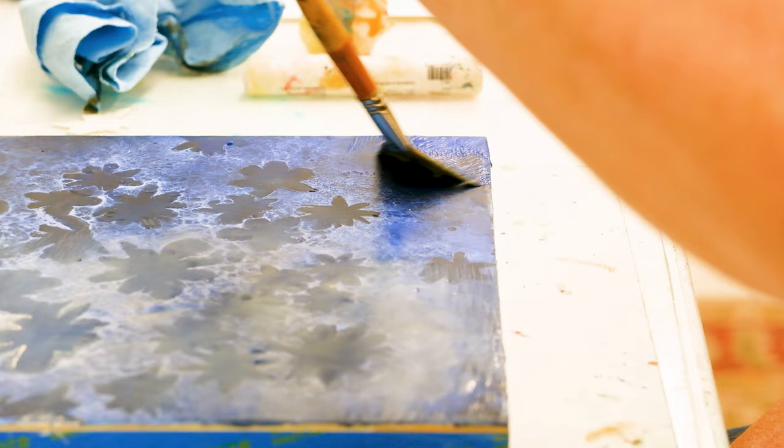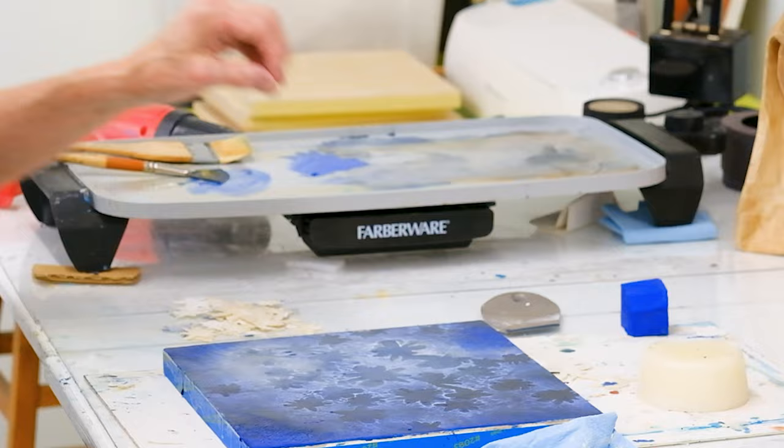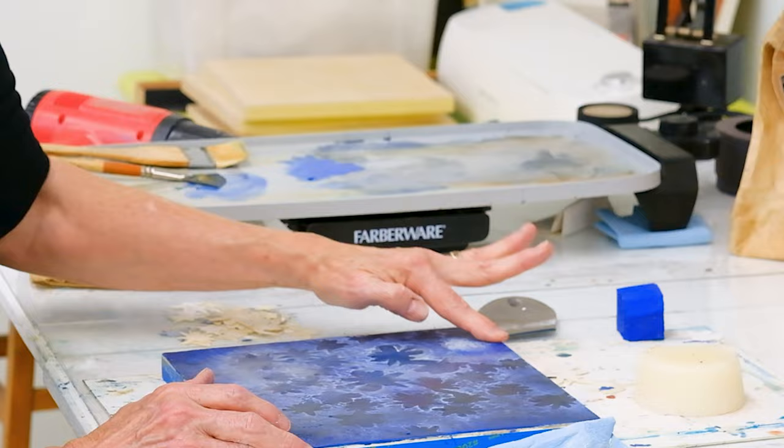The more I put the wax on top of each other, the more those pieces start to sort of fade but then they're still visible. There's a lot of floating — some things emerge more, some things get buried, some things never reemerge.